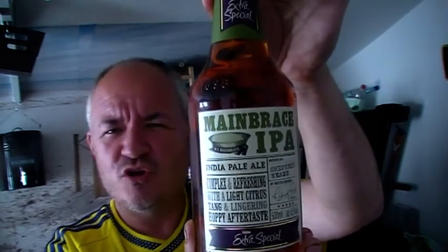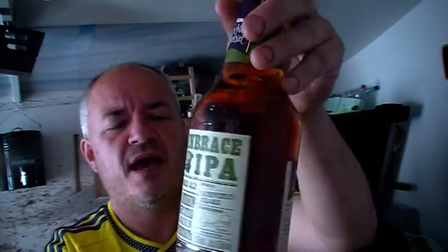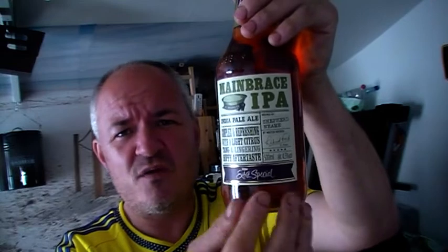Looking at the bottle, you know straight away if you're a beer fan that this isn't actually a Shepard and Neame bottle - it's brewed exclusively for Asda. On the front it's described as complex and refreshing with a light citrus tang and lingering hoppy aftertaste. 4.5% volume. Plain and simple, it tells you what it is on the front, gives you the alcohol content - very visible, very readable. A lot of breweries need to follow that - make your bottles legible.